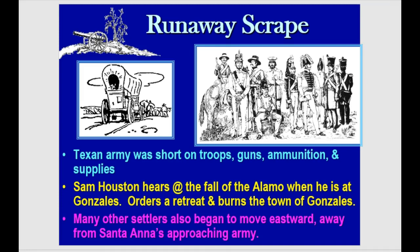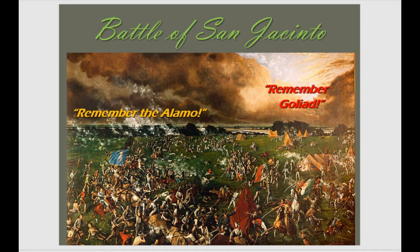The Runaway Scrape was essentially a retreat. The Texas Army was short on troops, guns, ammunition, and supplies. Sam Houston was seeing the fall of the Alamo and the massacre at Goliad — he knew he wasn't ready to fight for Texas independence. He didn't have the men trained or the equipment, and he'd lose a battle against the full Mexican army. So he had to retreat back toward San Jacinto, stretching out the Mexican supply lines. He was being called a coward, but eventually he backed up far enough and gained enough support that it felt right to attack.